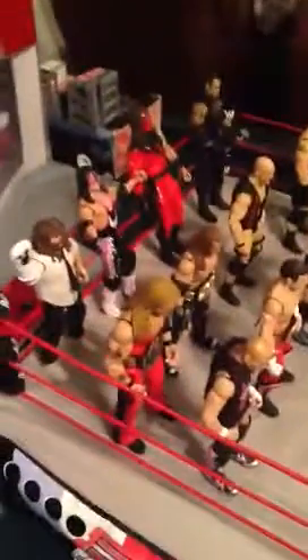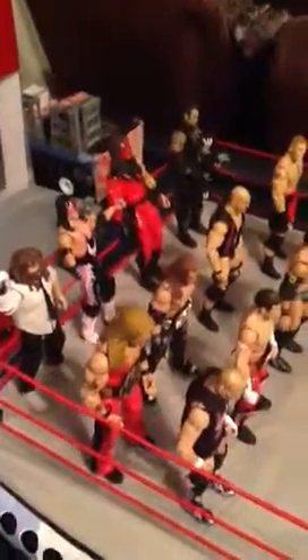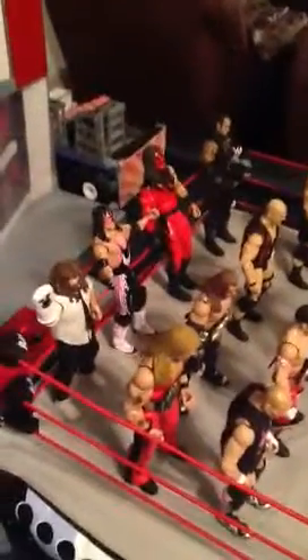Hey guys, it's JustGut13 here, back with another video. I'm just going to show you 12 of my favorite figures. I just got that new Elite 12 King, and I fixed up the hand. I did that for my Titantron — I drew the War Signs. I thought I did a pretty good job drawing those, so tell me what you think. Let's go ahead and get started.